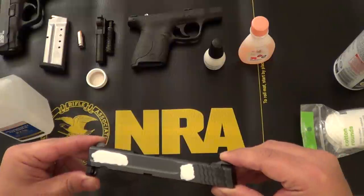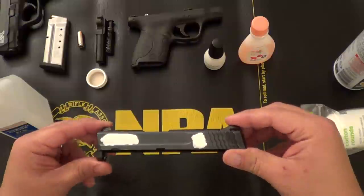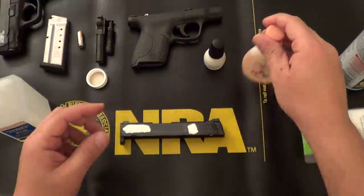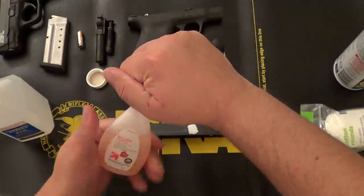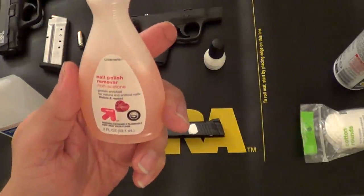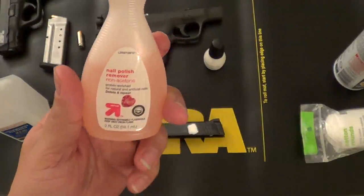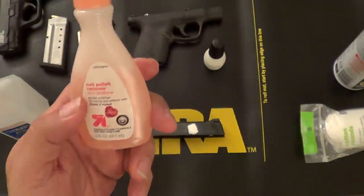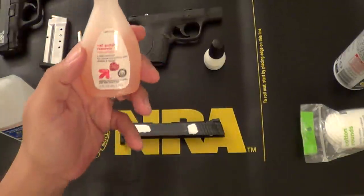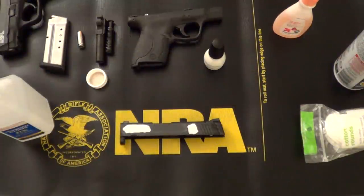It's generally about 30 to 45 minutes from my experience doing my M&P Compact. The other item we're going to be using to remove the excess nail polish afterwards is just simple basic nail polish remover. The important thing here is to use non-acetone. If you use nail polish remover that does have acetone in it, it can damage the finish on the firearm. So at this point it's a waiting game — I'll see you guys in about 45 minutes.